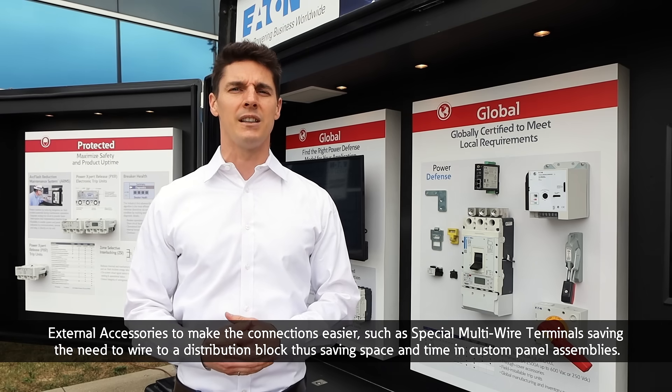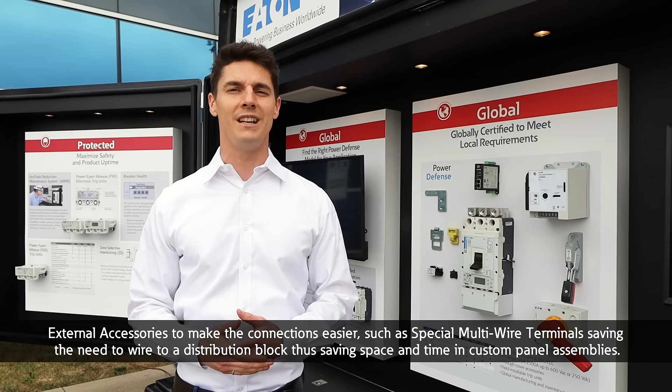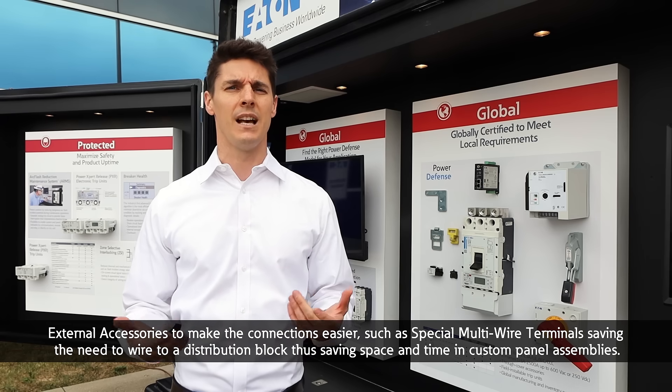Many external accessories to make the connections easier, such as special multi-wire terminals saving the need to wire to a distribution block, thus saving space and time in custom panel assemblies.